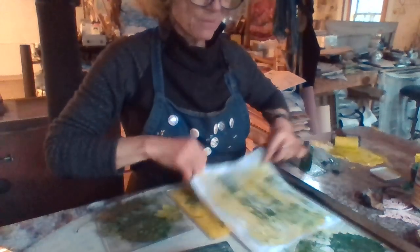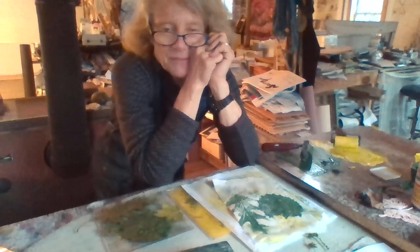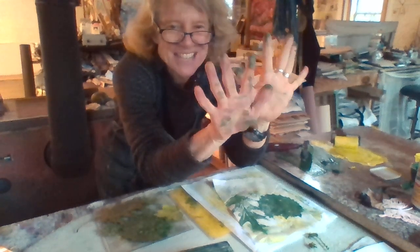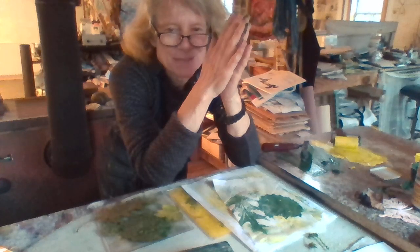So there you go. I hope you try doing some fun things. When you're out and about, maybe find some really cool cattail leaves, skunk cabbage, or anything that's coming up — dandelions, flowers — and just try inking them up and printing them. You can also always print your hands; that's a really fun thing. Happy Earth Day. Thanks for joining me. Bye-bye.